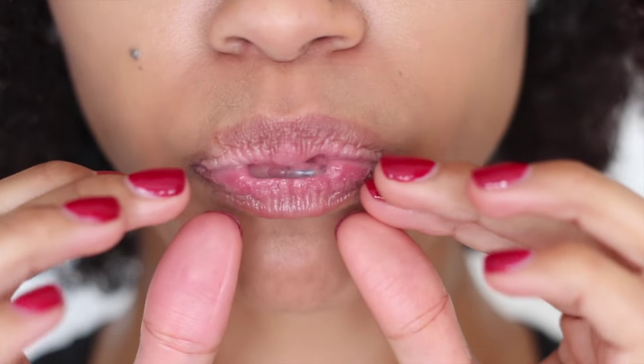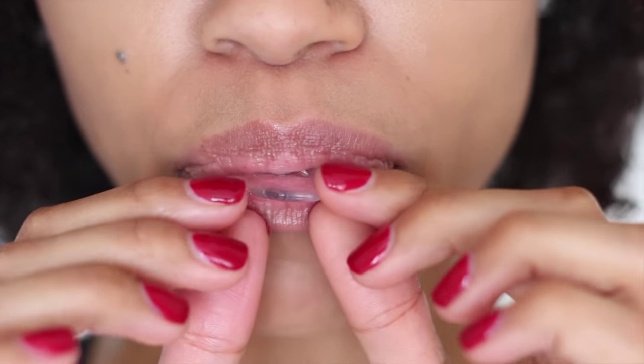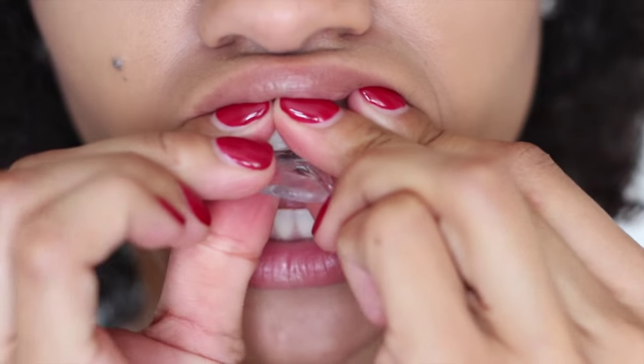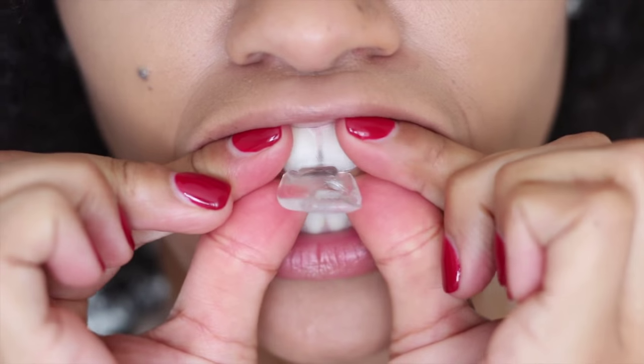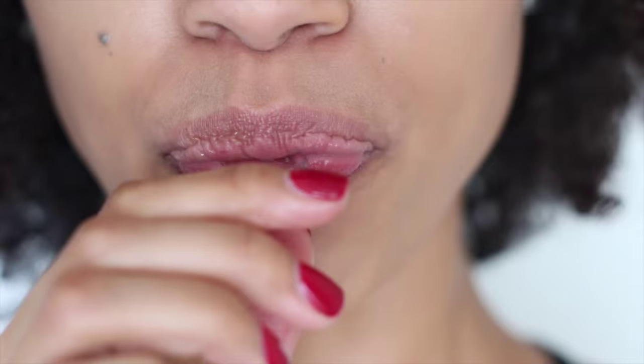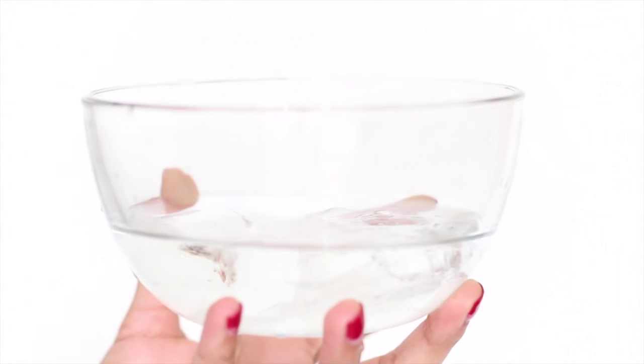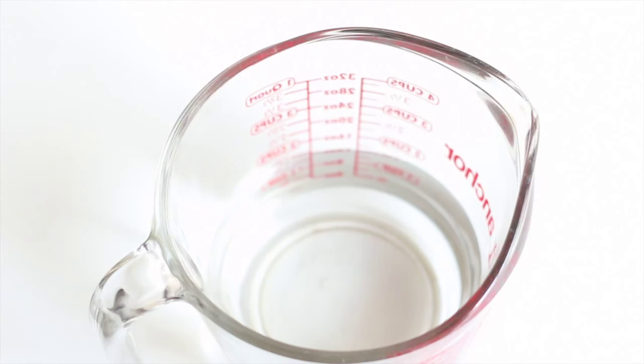While the tray is still pliable, apply it to your teeth and press the front teeth into the tray and create a suction so that you can get a good impression of your teeth. Don't bite through the tray though. After 15 seconds, remove the tray from your mouth and place it in ice-cold water for 12 seconds.